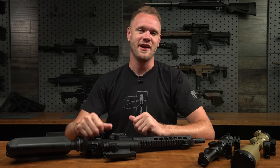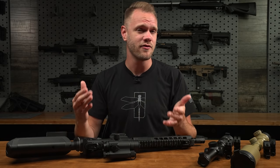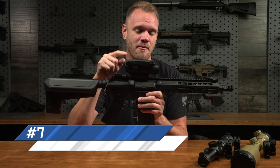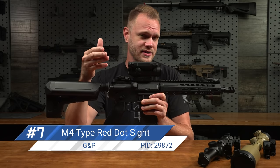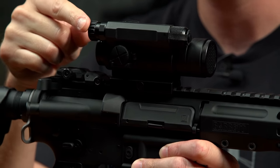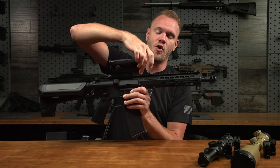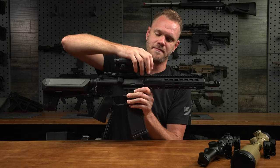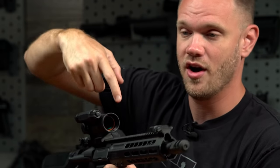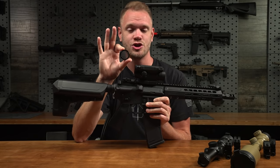Moving up to number seven on my list of favorite airsoft optics is a little bit more universal than my first two choices, with the ability to be mounted on a wider variety of platforms and still look the part. It also has really classic looks — it's the Gene PM4 type red dot sight. First, it's powered by a single AA battery and has a variable brightness setting at the back. It also comes with a rubberized protector, and it's one of the only scopes on this list to come with a kill flash.